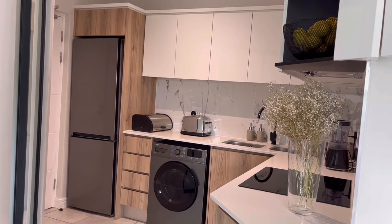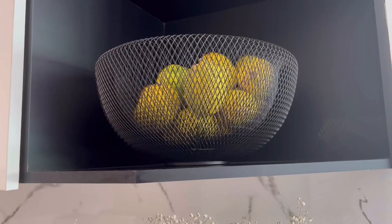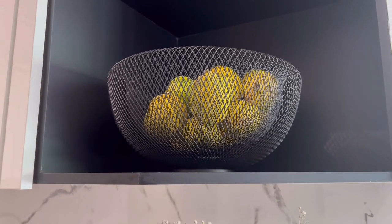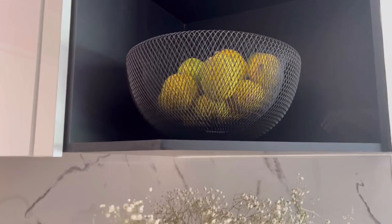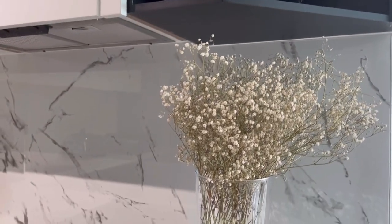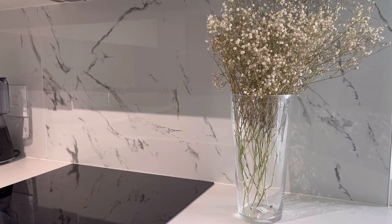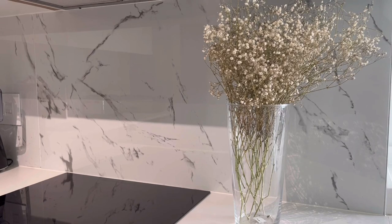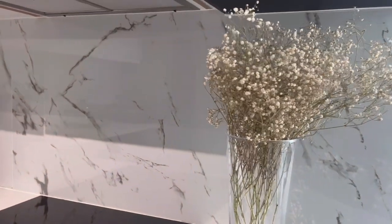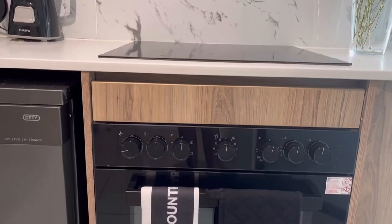I still have my lemon basket up here — I'm in love with this lemon basket, I don't think I'll change it anytime soon. Coming down, I still have my baby's breath plant as well. I'm obsessed with this plant. It's not fresh anymore, it's a dried plant, but I think it still looks beautiful.